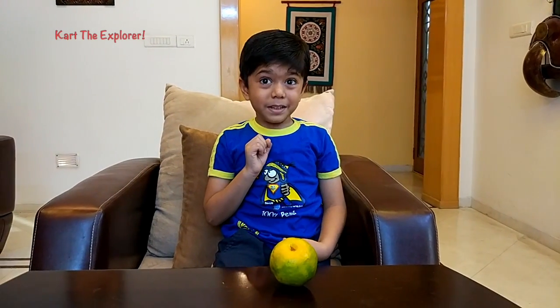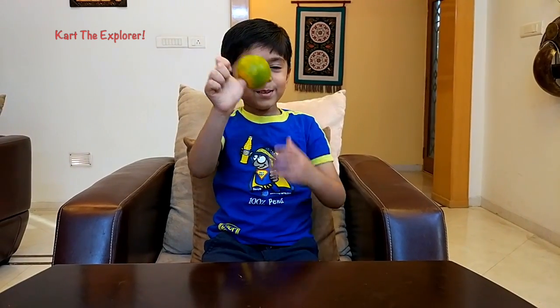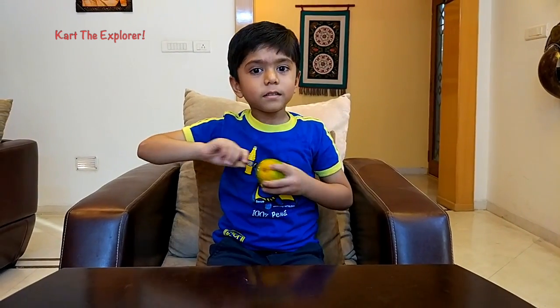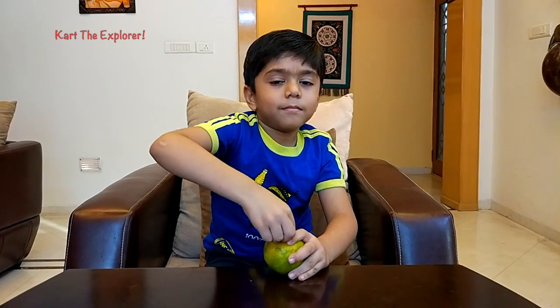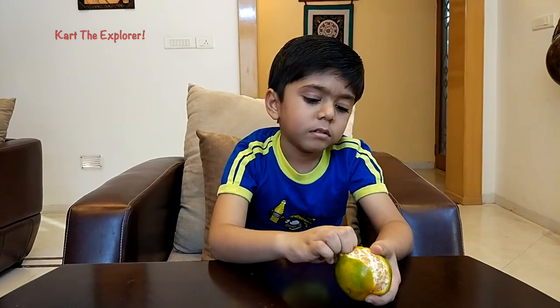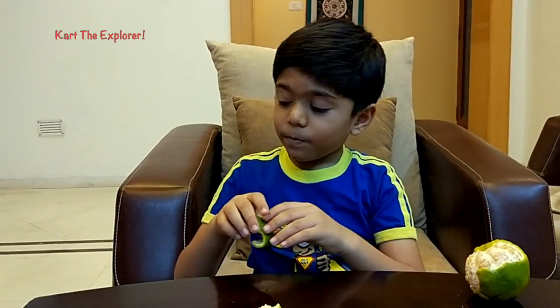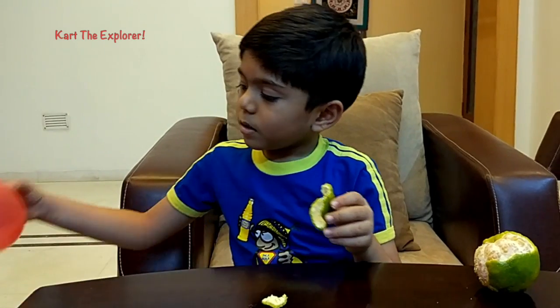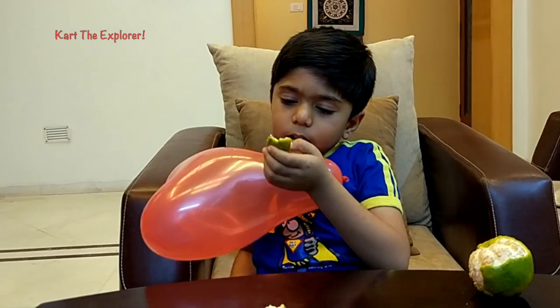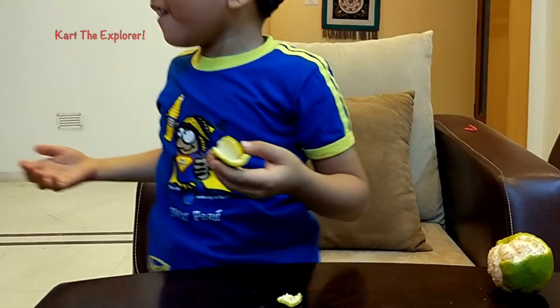Now let us peel this orange. See, my Tom is in here. Let's peel it. Now we put the orange aside and take one of the peel and take a Balloon. And then explode. See what happens.